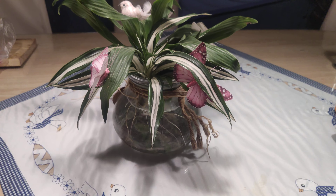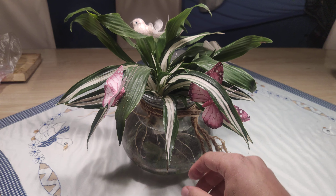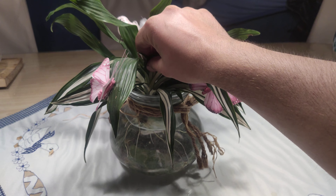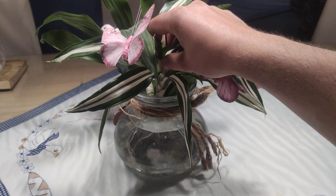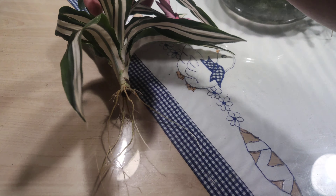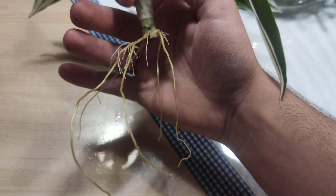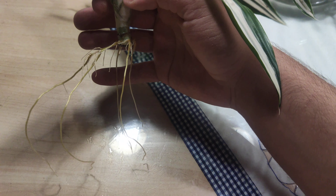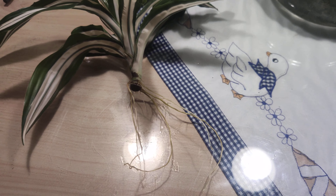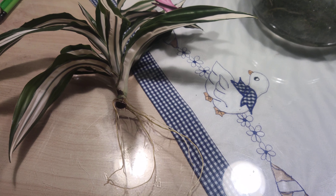Here we have a quick update on the Sina cuttings that we have. You can see that we have some roots under there — let's pull them out. First, let's check the irrigated one. Nice wood development. They will probably be transplanted into pots in a few days.